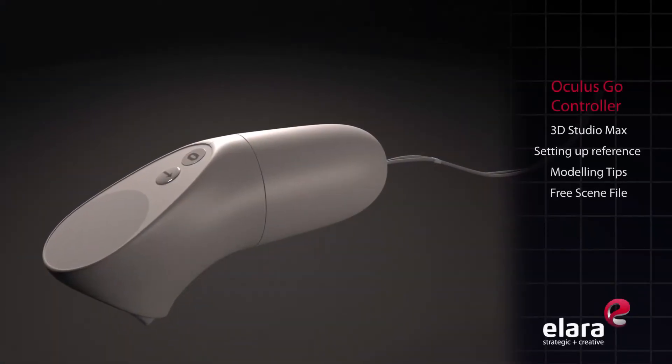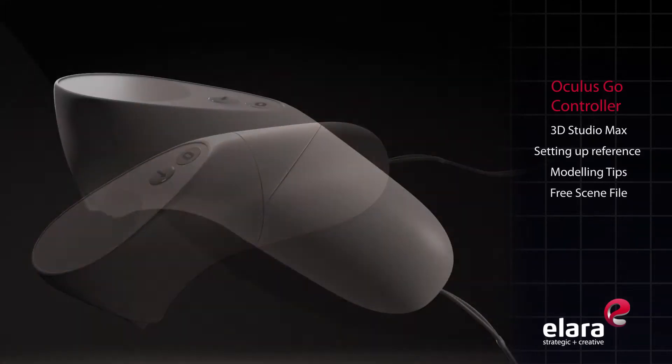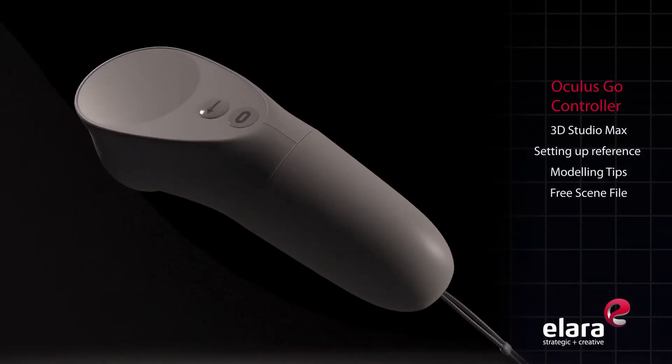Hello, this is Bob from Alara, and this tutorial will focus on modeling the Oculus Go VR controller.